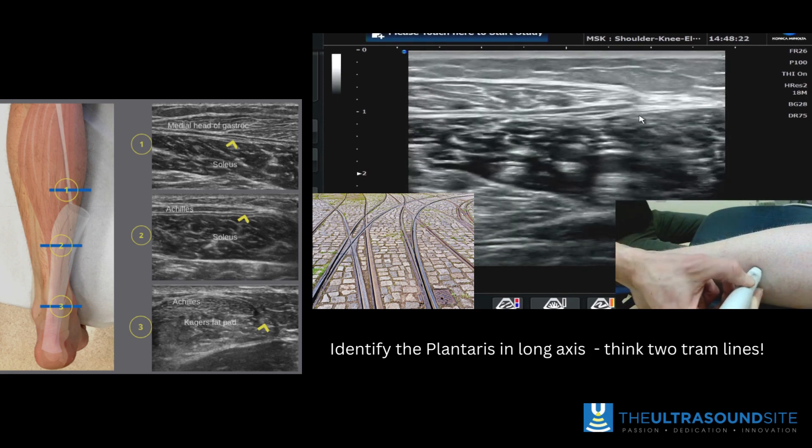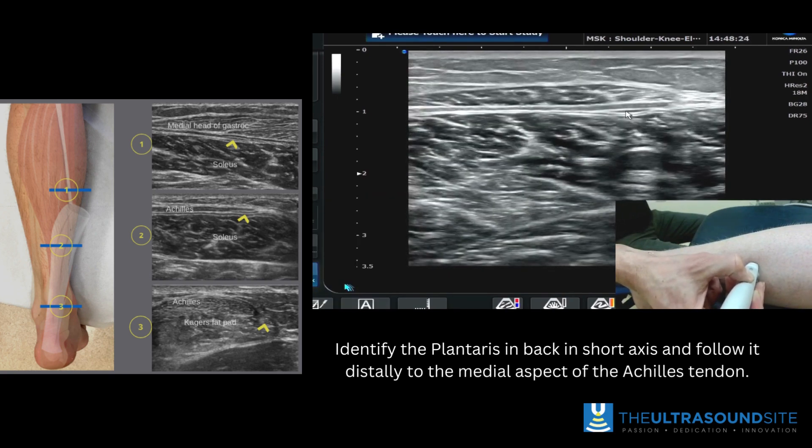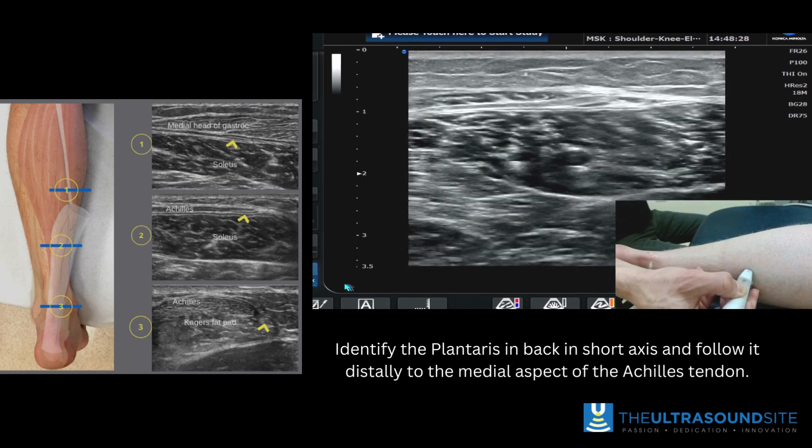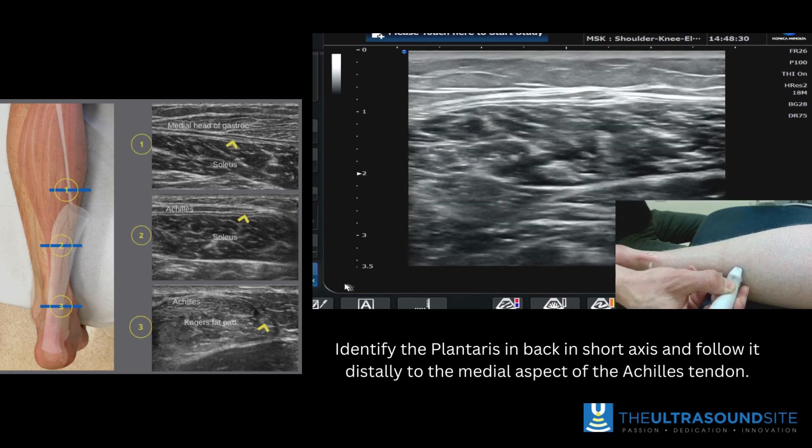If you come back into short axis, you'll see the plantaris sitting deep to the aponeurosis, and it sits just on the medial aspect.